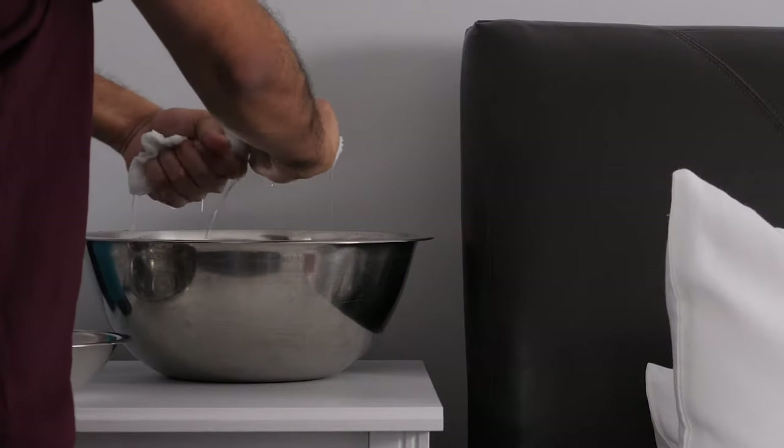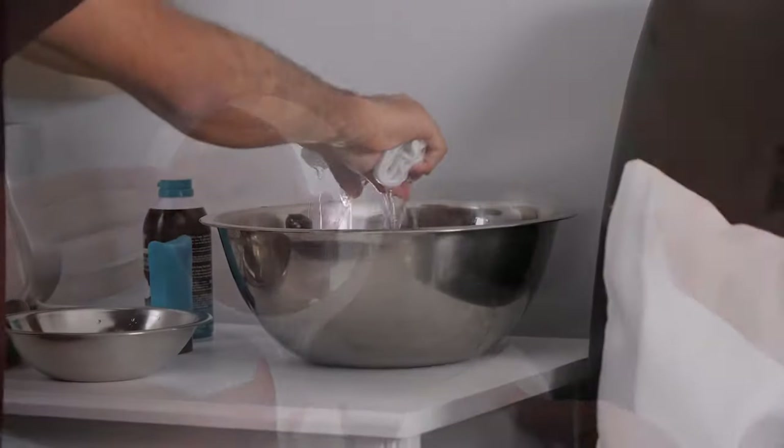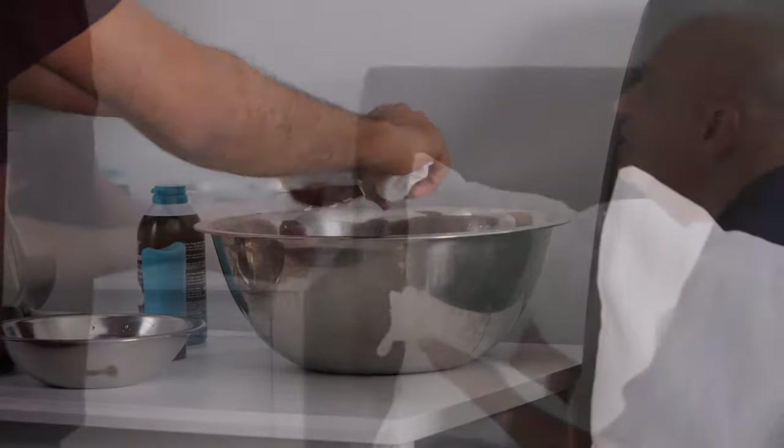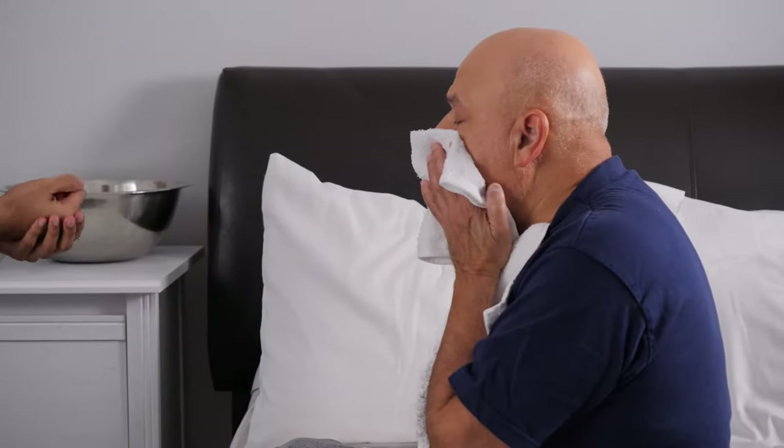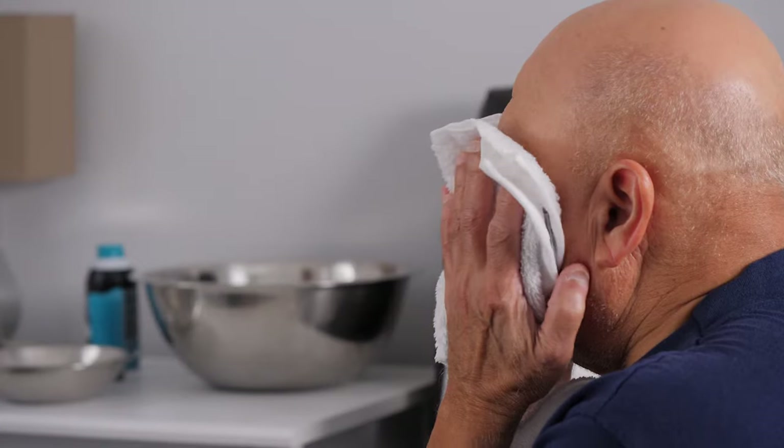First, wet a face cloth in the basin of water and start by washing their face. Rinse the cloth, wring it out again, then place the warm cloth over their face for a few minutes to help prepare their skin for shaving. This helps soften their beard and helps prevent pulling when you shave.